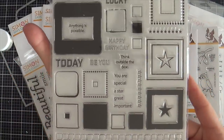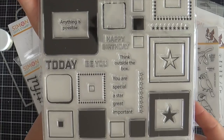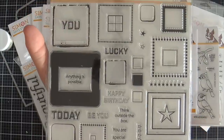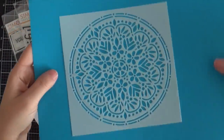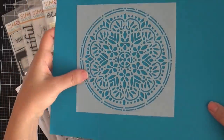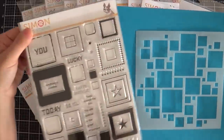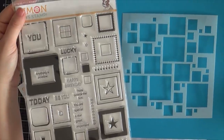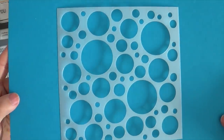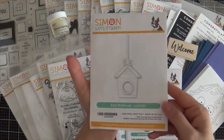Next up we have Mix and Match Squares — this is a larger stamp set and I love a good geometric. There are a bunch of different size squares and different sentiments that can fit inside. I think this would be perfect if you struggle with making masculine cards — this is a great place to start. We've got three stencils in this release. The first one is called Spring Boho Circle — very detailed, very beautiful. Next is Mix and Match Squares, which I think could pair beautifully with the Mix and Match stamp set — you could do a little stenciling, stamp some squares inside. And then we have Mix and Match Circles, which would pair perfectly with the Mix and Match circle stamp set.